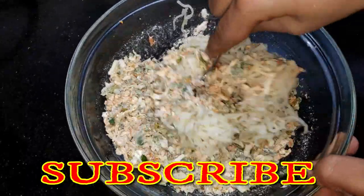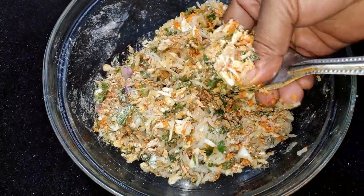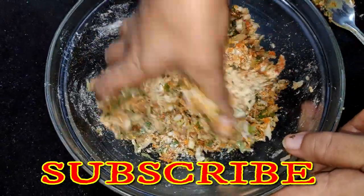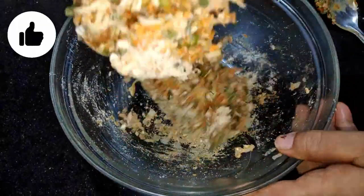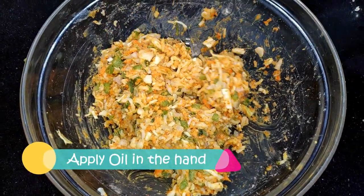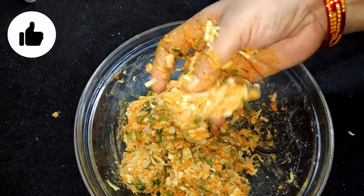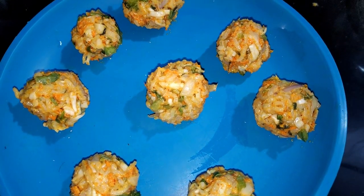Now we will mix the Maggi together. We need to make a big dough — not too thin and hard. You can see the dough is ready. Now we will make a little grease and make a size of the dough. First we will make 10 balls — we have made some small balls.